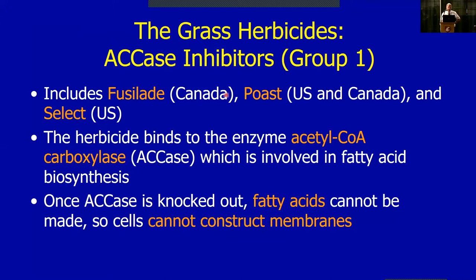Fusilade is registered in Canada but not in the States; we have Poast and Select in the US, and Poast is also available in Canada now. Fusilade and Select are much hotter on perennial types of grass like quackgrass. Poast is not very good on perennial grasses but works really well on annuals — ryegrass, foxtails, volunteer grains — it knocks them out pretty well. These products do not kill broadleaves, only grass.